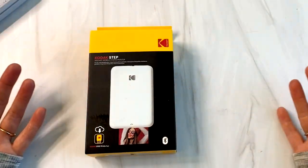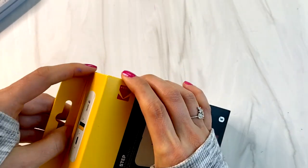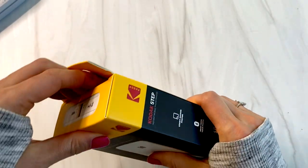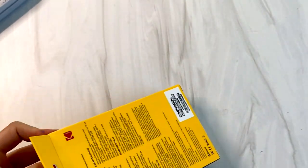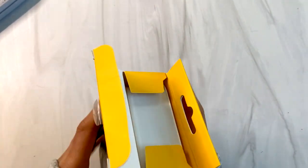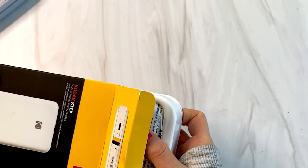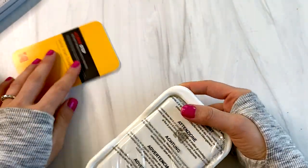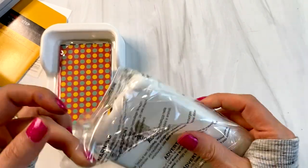So I thought I would try out the Kodak Step, which I believe works exactly the same way. It uses the zinc paper, it's a 2x3, and hopefully it is more reliable than the HP Sprocket — which again, is the greatest printer in the world. It doesn't matter how awesome it is if it won't turn on. Who cares how great it is if it is dead?